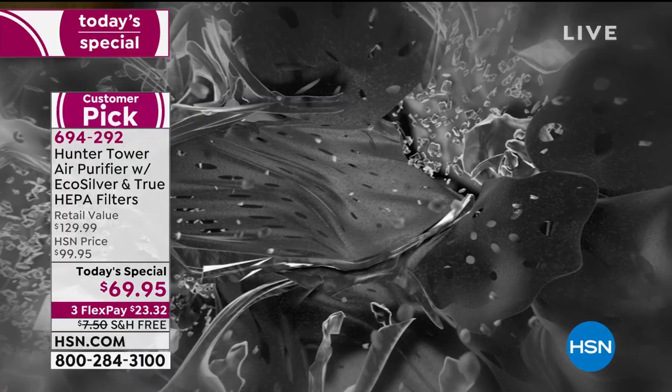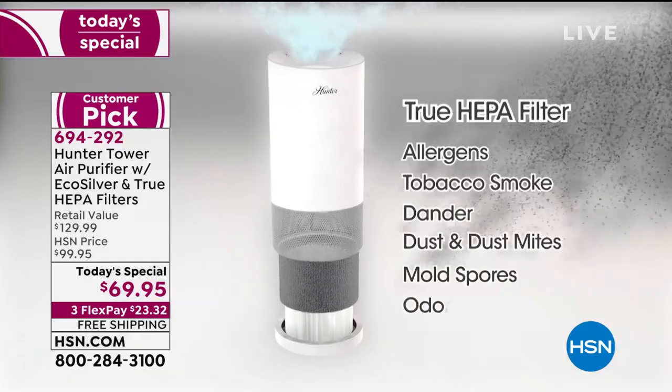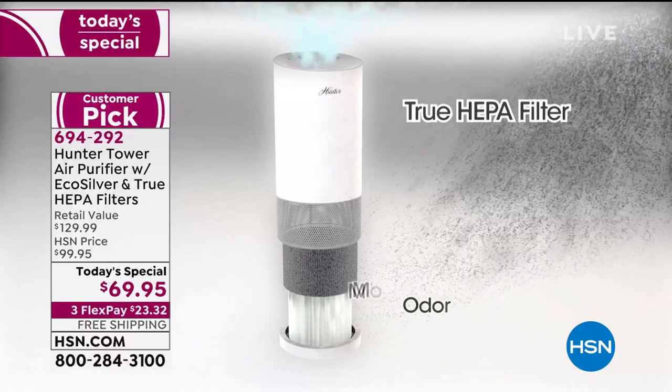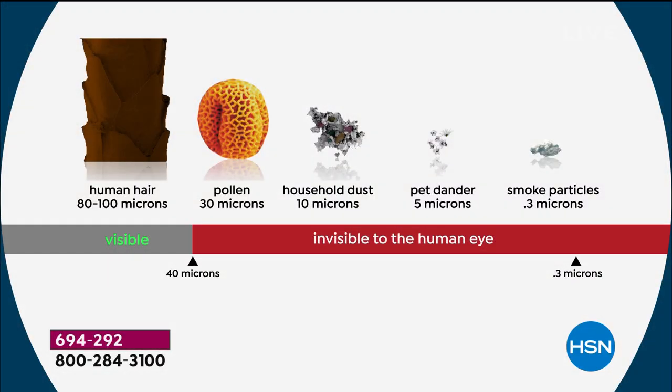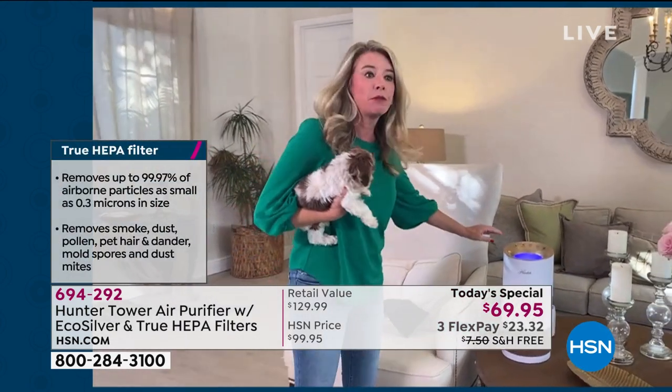Cold and flu season is just around the corner. People are going to come in, they're going to sneeze — all of that stuff is airborne. So what happens to it? It either goes on you, goes on your furniture, goes on your coffee table, or it goes in your air purifier. I will take that every day of the week. And then you have a true HEPA filter — true HEPA is the best of the best — and it's going to get 99.97% of the particulates in the air.